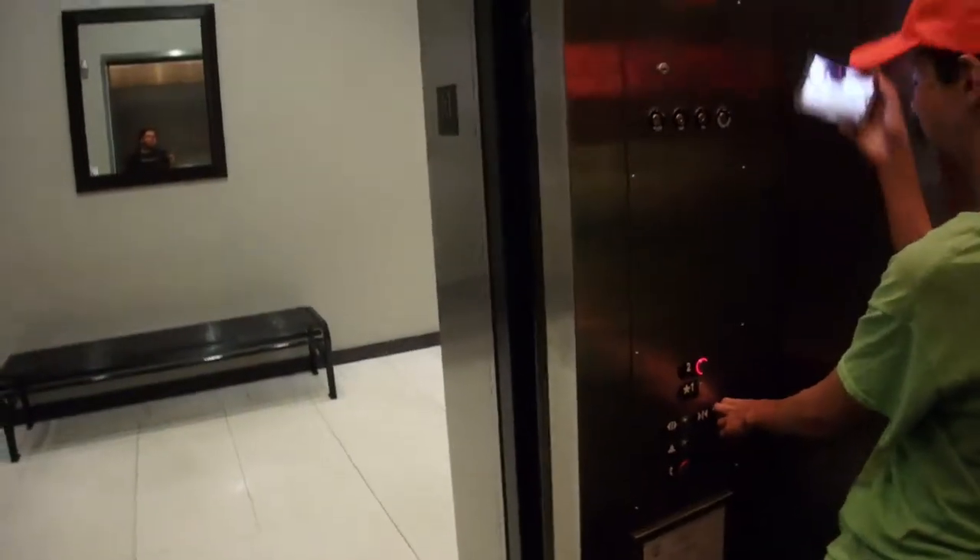Yep, it's your interlock. Close it all up. The door closed button doesn't work. Well, it does work. It's just sort of...